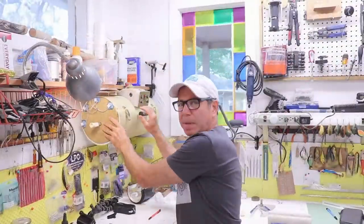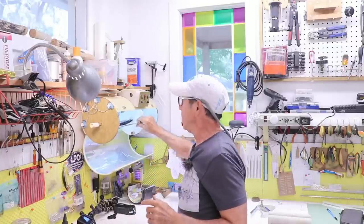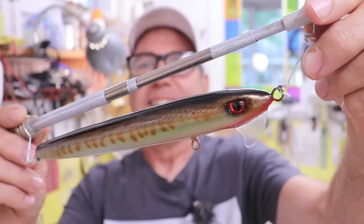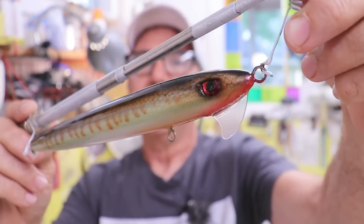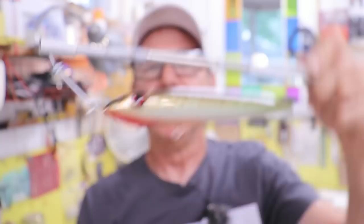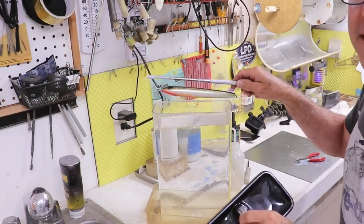It's been about an hour, maybe an hour and a half. I gave it a lot of time because I put a thick coat on — it's a big lure. I really like the way this thing looks, and those angry eyes give it a lot of character. Let's get it off the holder, put some hooks on it. It won't fit in my float tank, so we'll have to wait until we get down to the water. Let's head down to the dock.